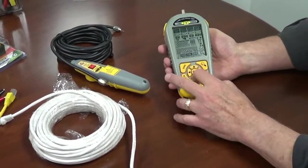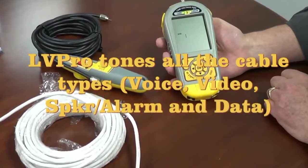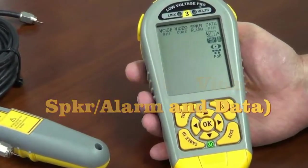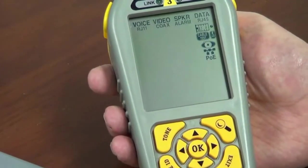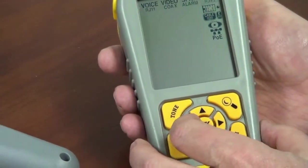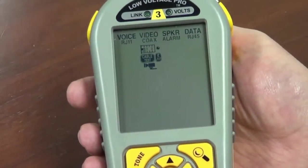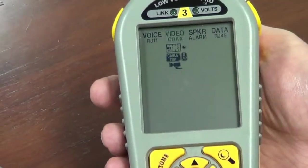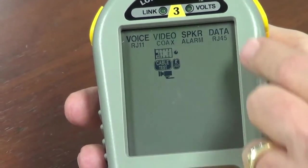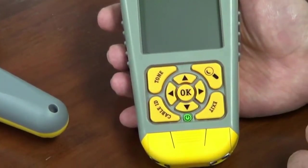First, push the power button to power up. It tells you there's one test stored, and then we come up to all the different cable types. Let's start with video — let's say we want to tone a coax cable. I simply cursor it over to the coax cable. Tone is down here; it's not an icon up top, but you select your cable type up there.